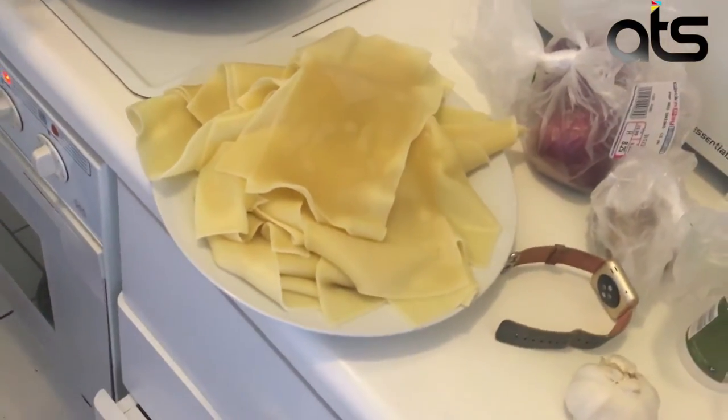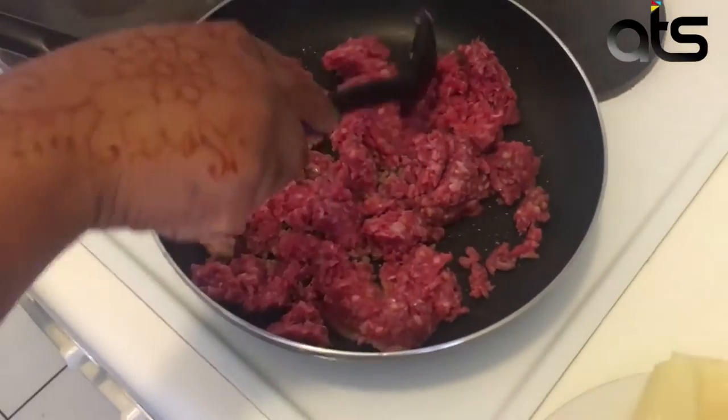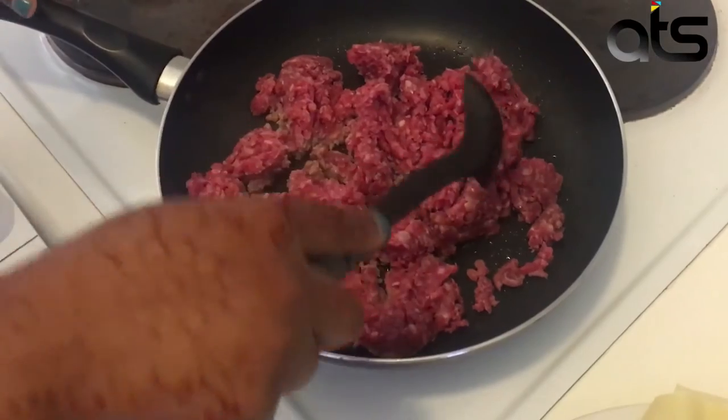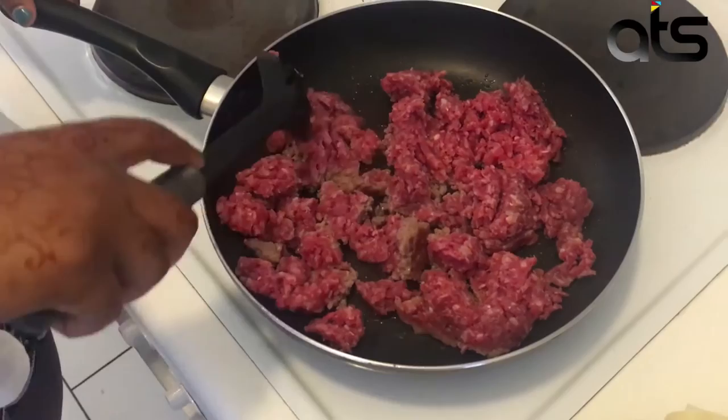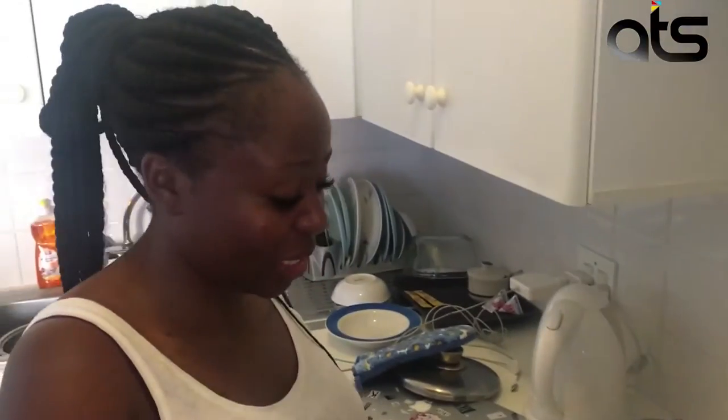I am cooking the mince mix. I'm going to be adding garlic, salt, pepper, just different things to make sure I make it taste nice.